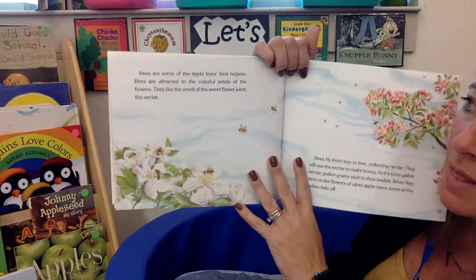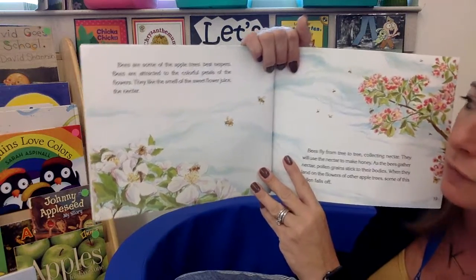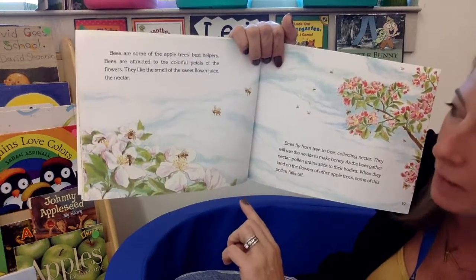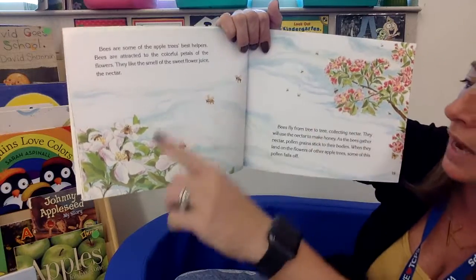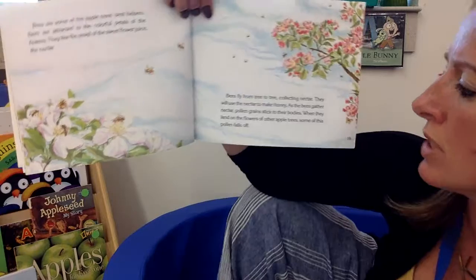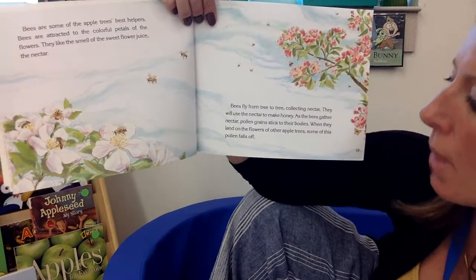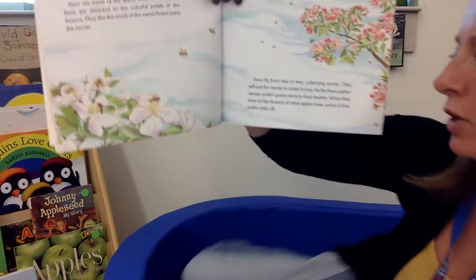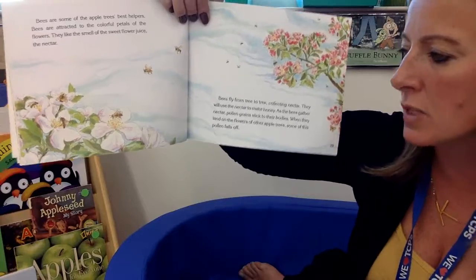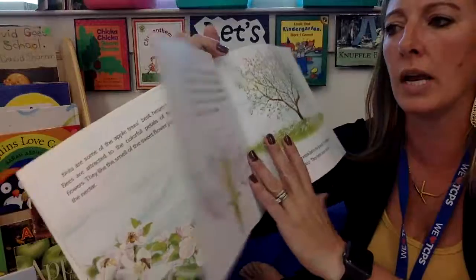Here they come — the bees are some of the apple tree's best helpers. Bees are attracted to the colorful petals, the pink and pretty colors. They like the smell of the sweet flower juice and the nectar. Bees fly from tree to tree collecting nectar, which they will use to make honey. As the bees gather the nectar, pollen grains stick to their bodies. And when they land on the flowers of other apple trees, some of this pollen falls off onto the new flower to help the tree.